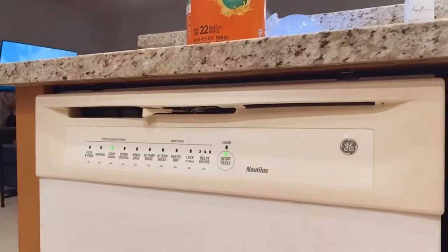You want to prime the pipes — you actually want to do this every time you get your dishwasher running, so that you're starting off with the hottest water possible.